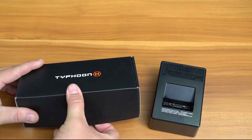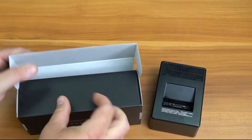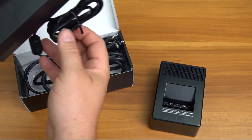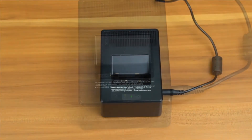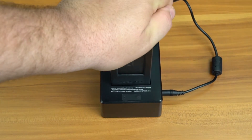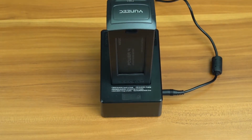Your Typhoon H includes both a wall adapter and car adapter to charge your batteries. Plug in the charger and wait for the green light to flash on top of the charger. Insert the flight battery, making sure to fully seat it on the charger. The charger will then flash red, indicating that the battery is being charged.